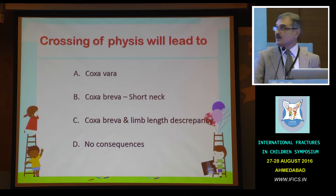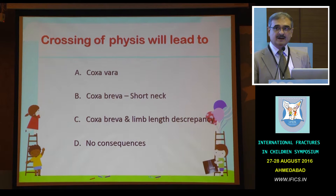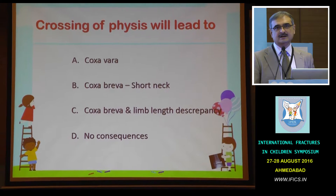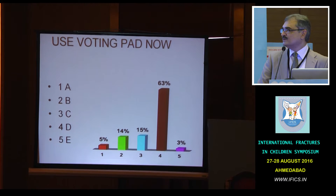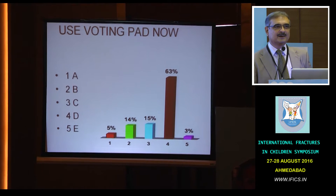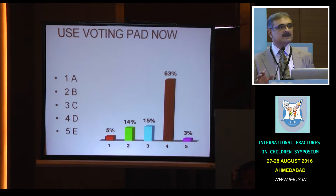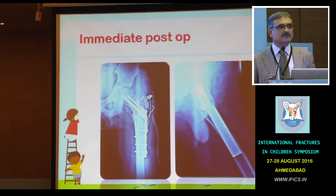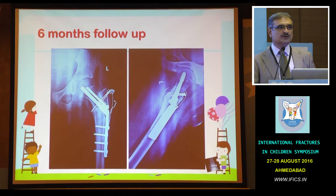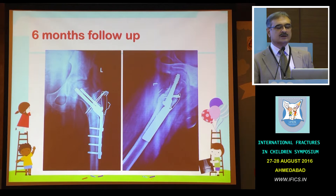The question here is what will happen to this child, because we have done crossing of the physis. Will it lead to coxa vara? Will it lead to coxa breva? Will it lead to coxa breva and limb-length discrepancy, or will it not have any consequences? 63% say there will not be much of a problem. I think we all concur here — whenever a child is probably more than 9 or 10 years old, if the stability is in doubt, you can without any fear cross the physis and achieve a stable fixation, because non-union or avascular necrosis have far worse implications than having a physeal fusion.